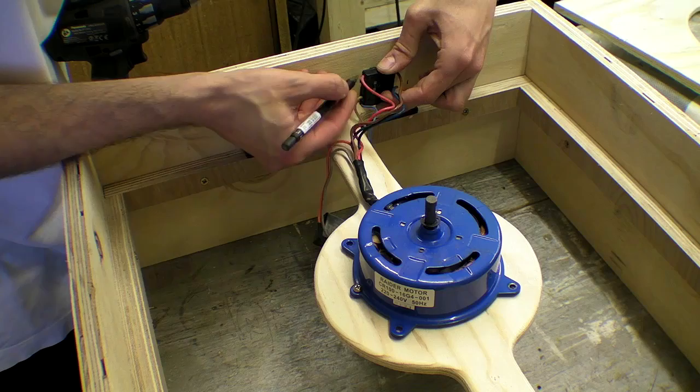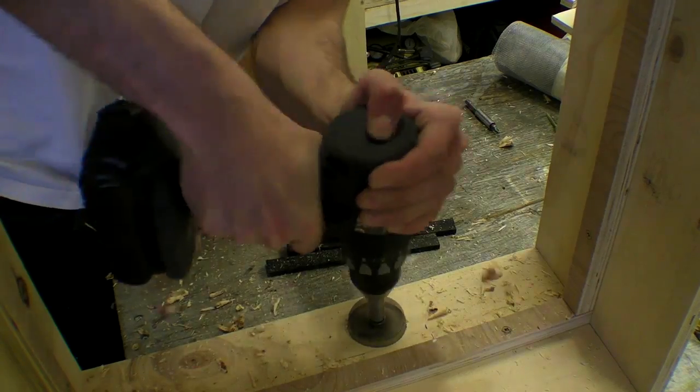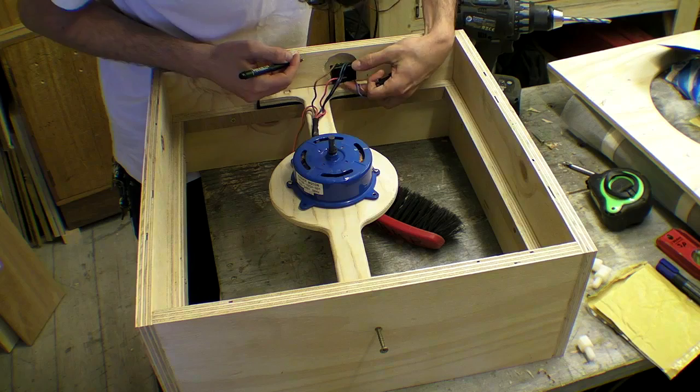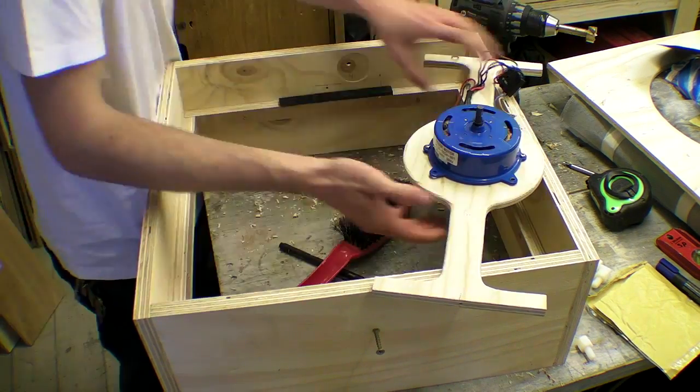After deciding where to install the switch I drilled several holes using several different sized forstner bits and fitted it into place. This was quite fiddly but I didn't want to dismantle the box and router it out.